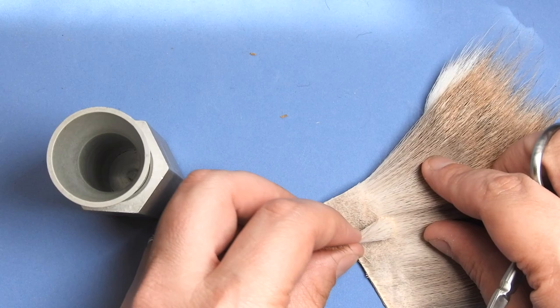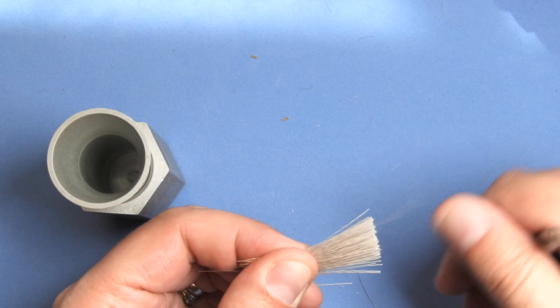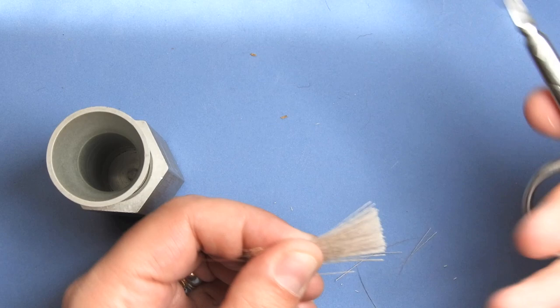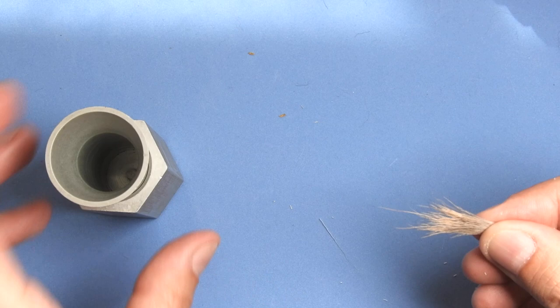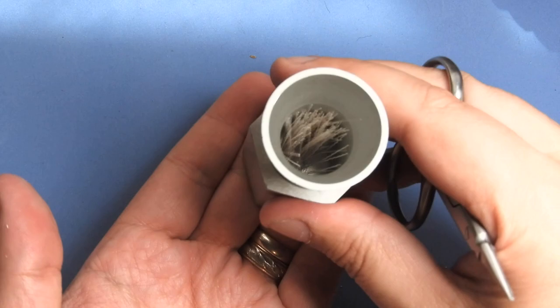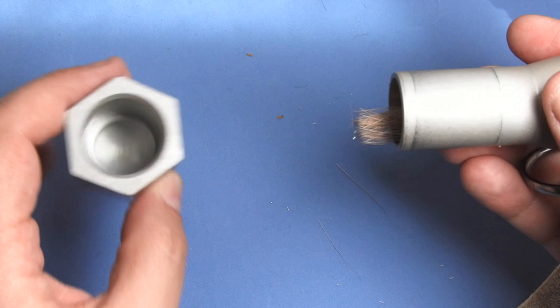We're going to grab a little bit of elk hair for a wing on top of this fly. We'll take a generous stack, clip that at the base, and take a second to clean it up — pull out anything that's really short, pull out any fibers you can with your fingers, then flip your scissors through to pull out some of that fuzz. Grab it by the base and put it into our hair stacker by the tips. Give that a few taps to make sure all the hairs get aligned, then twist those out and you've got a nice stack of elk hair.